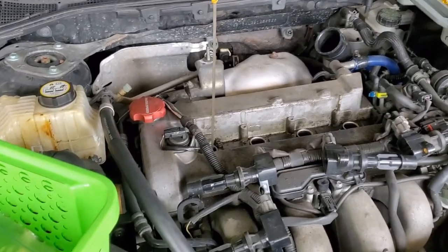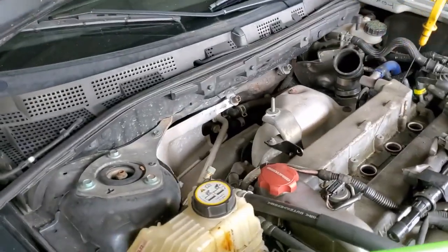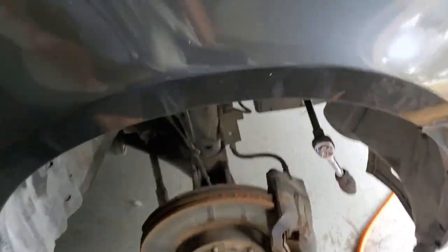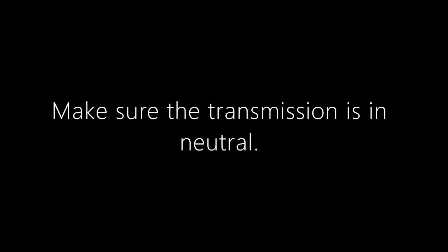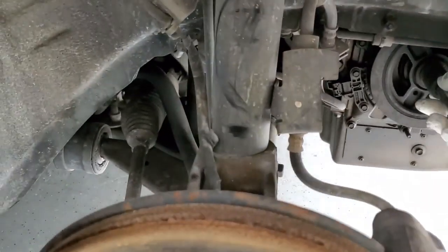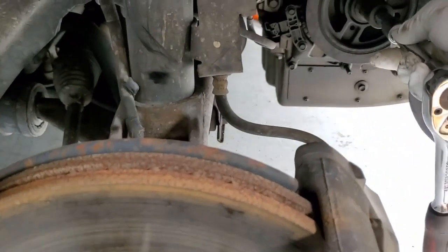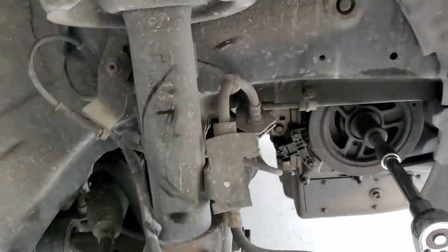We'll be doing that by taking this wheel off and using a half-inch ratchet — I believe this is a 21 millimeter. I'm going to be spinning it clockwise. As I spin it, I'm watching the dipstick.